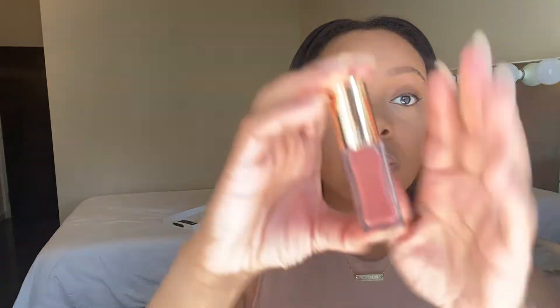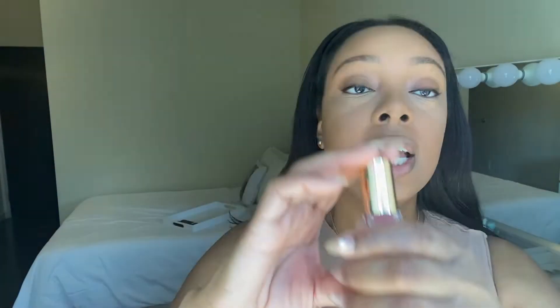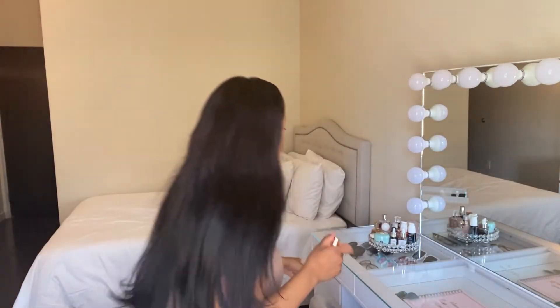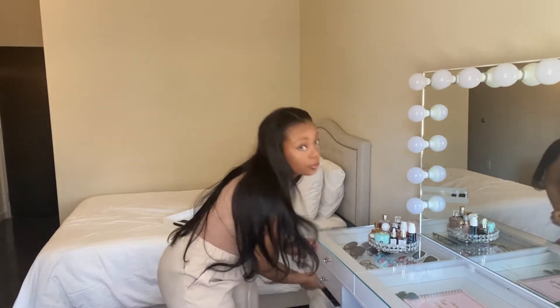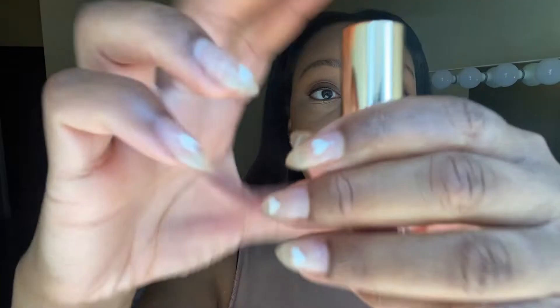The first lip product is the Shade Stick Tinted Lip Oil in the color On Natural — another mauve, and I love mauves. I also have it in a clear color called Bel Air. I love this formula because it's very lightweight, non-sticky, and it just amplifies my natural lip color. I'm really excited to try the On Natural shade.